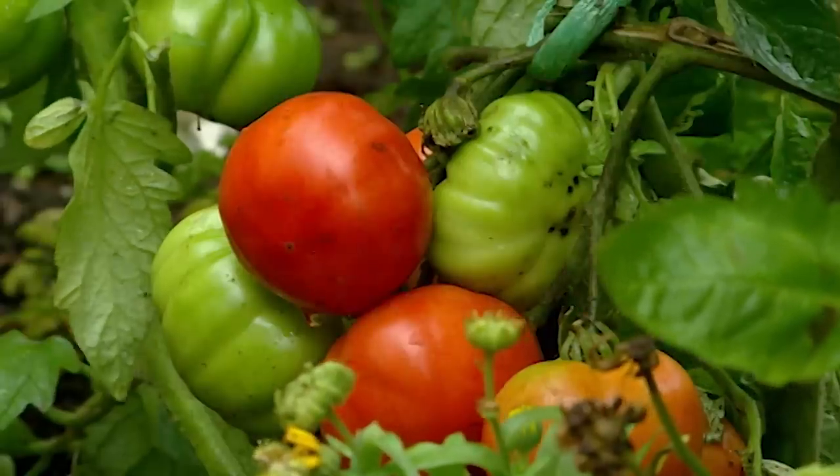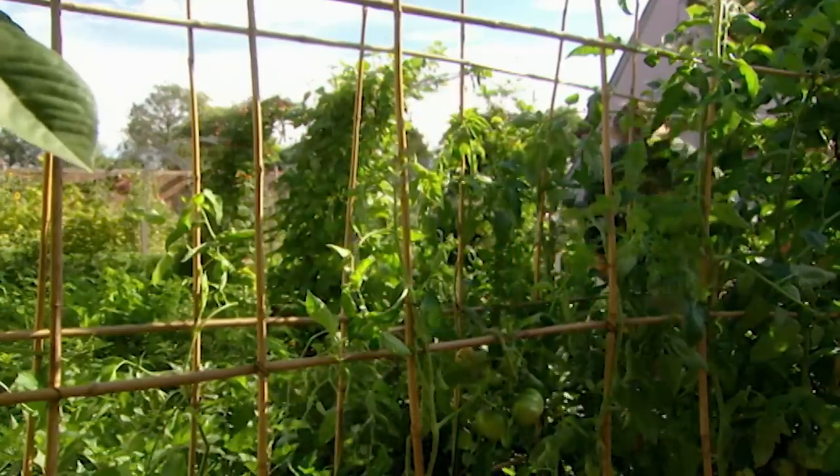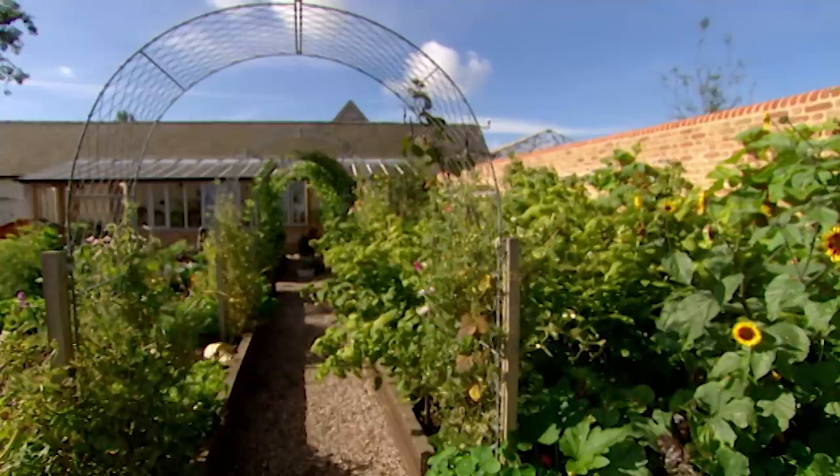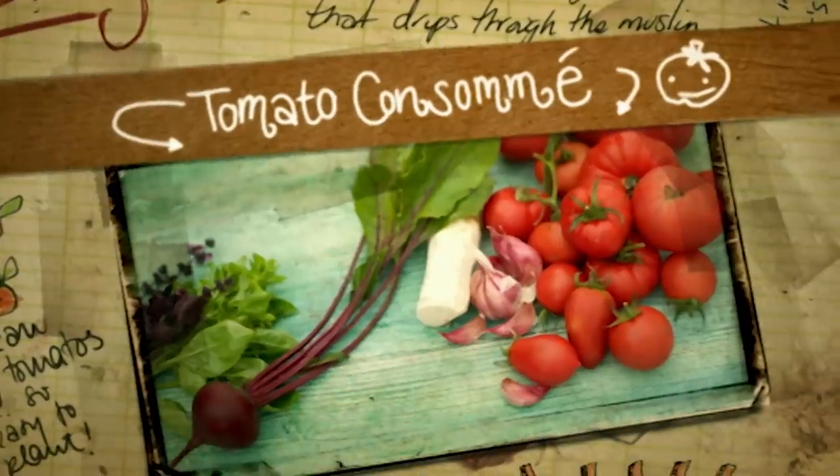Beautiful. Look at these tomatoes. Absolutely love tomatoes. So I'm going to go and pick everything I can get my hands on and then we'll have a little cook up. What I'm going to make is a clear refreshing summer tomato consommé. I hate to say the word consommé because it reminds me of training, making it God knows how many times — it's a posh restaurant affair. But as a starter in summer when it's hot, it's just a slap around the face, gets your taste buds going ready for a lovely meal afterwards, and it's so quick to do.